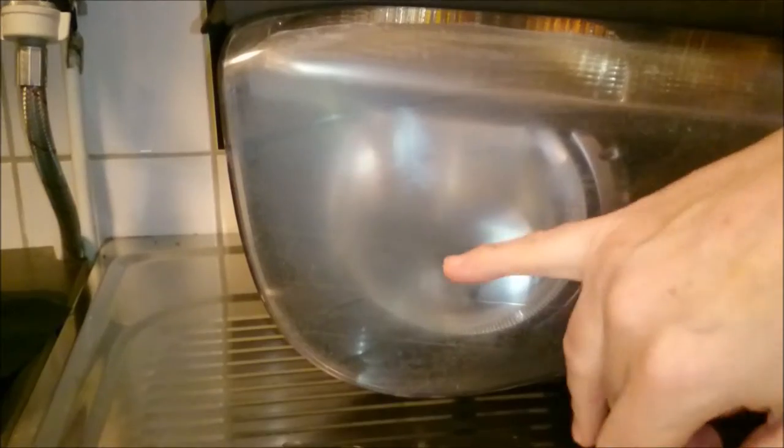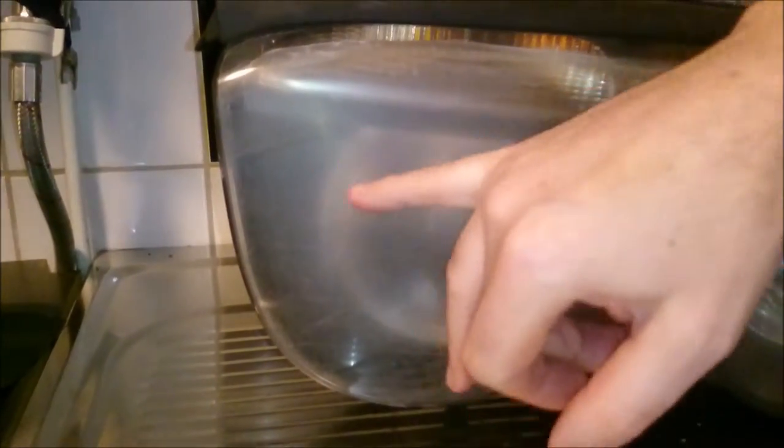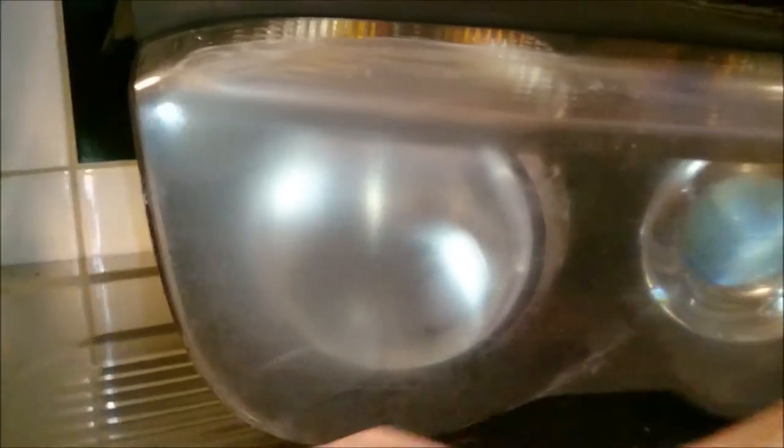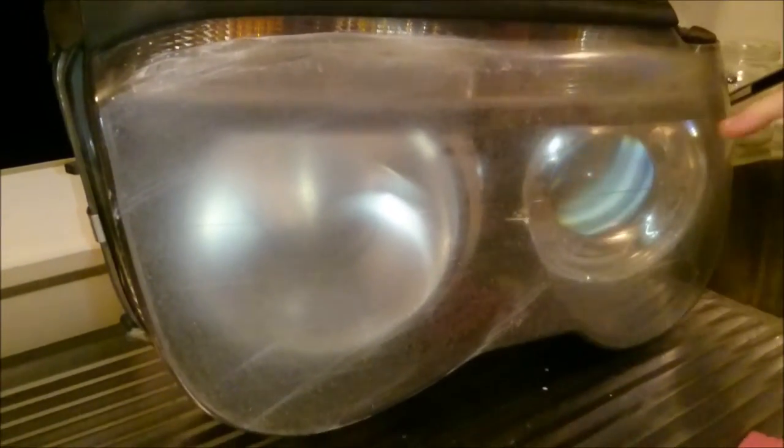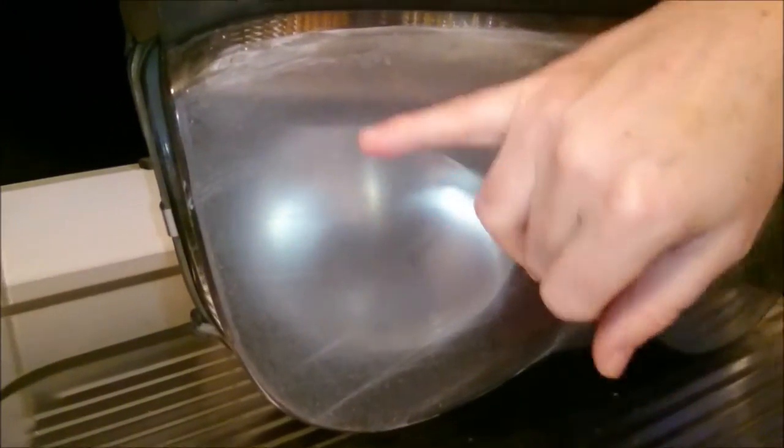Now we're starting to eat into the clear coat — I want all the clear coat to go. You can see it's quite hazy, but there are also a lot of small stone chips in the plastic.